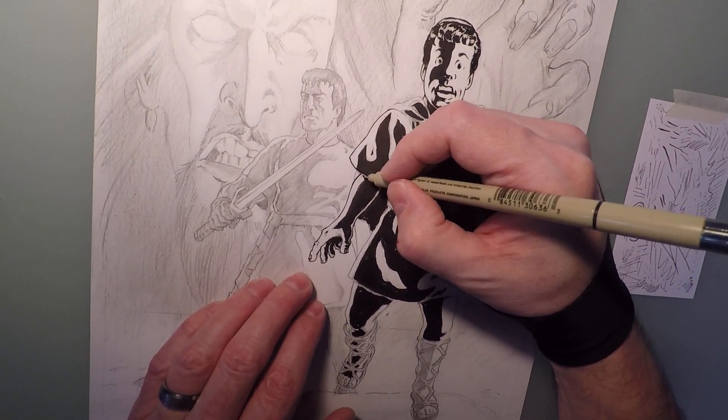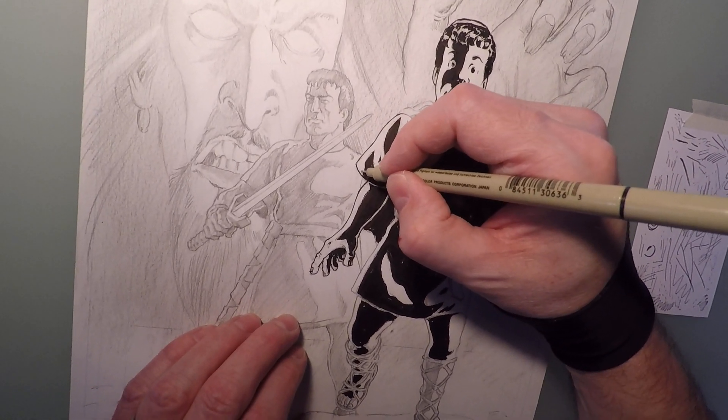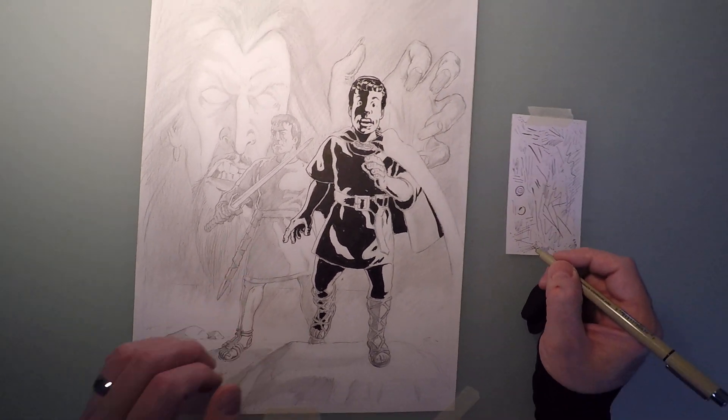There — that's a hint of a little bit of shadow being cast there. Let's put on a little bit of a hemline along there.